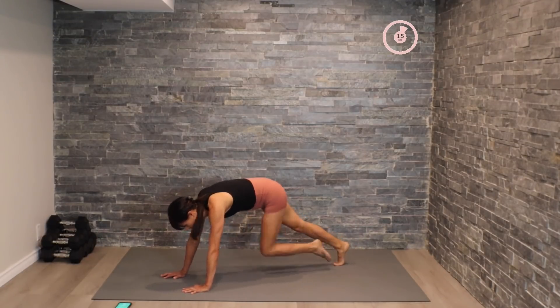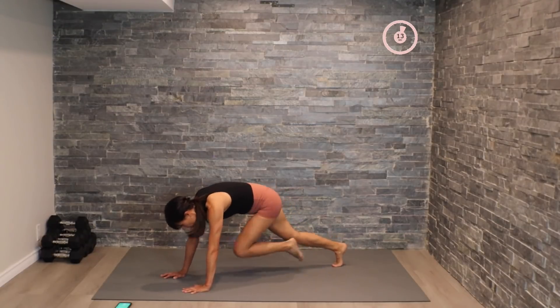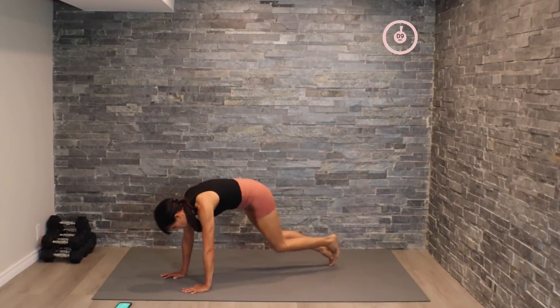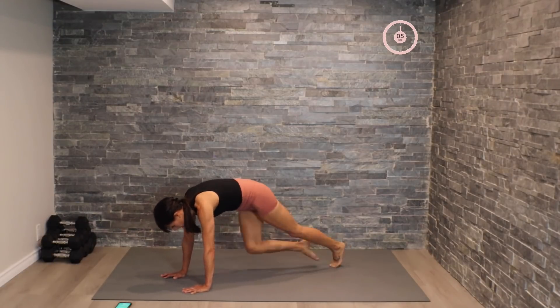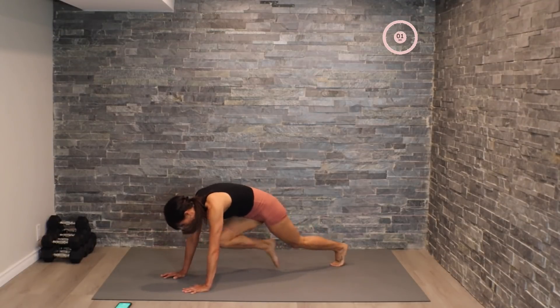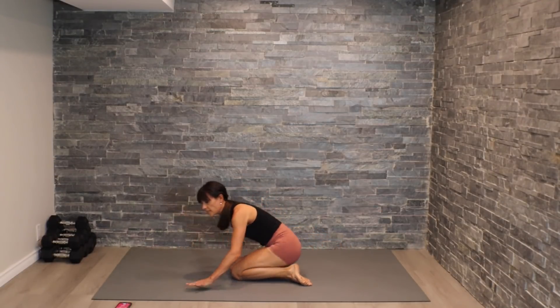Here we go — pick up that pace, driving those knees in. All right, let's flip over.